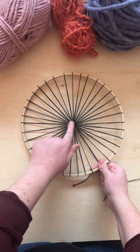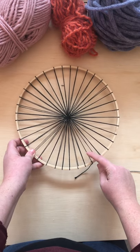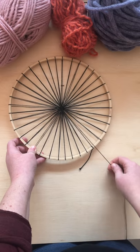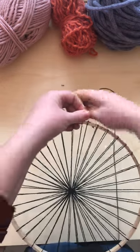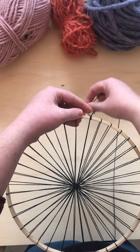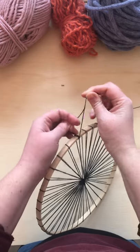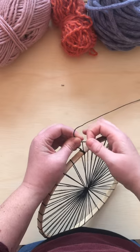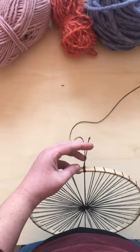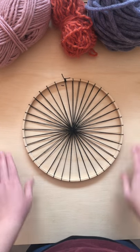Now I've got a much more weavable circle loom. I'm going to finish off the one where I started — making sure it's coming from the front, since we were always wrapping around from the front first. I take the string I kept a little longer, wrap it around the edge once, and then just double knot them together. Then I can go ahead and cut it shorter, and there we go — we've got something that we can weave on now.